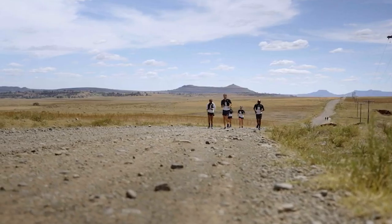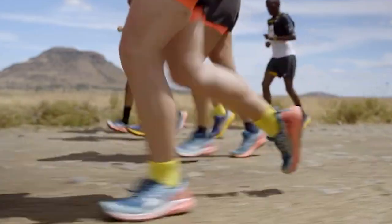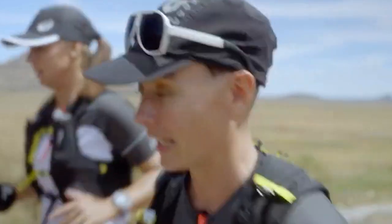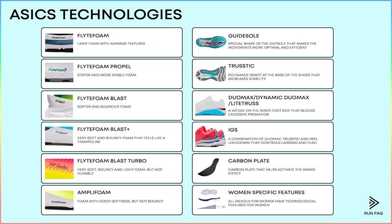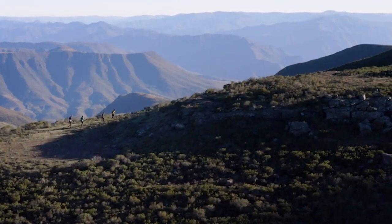Let's talk about trail running shoes by ASICS. We advise you to watch our previous review of ASICS road running shoes, where we analyzed the core technologies of ASICS. You can find the review by the hint at the top of your screen. But trail running mainly depends on purpose rather than technologies, so we start our review with the most basic model.